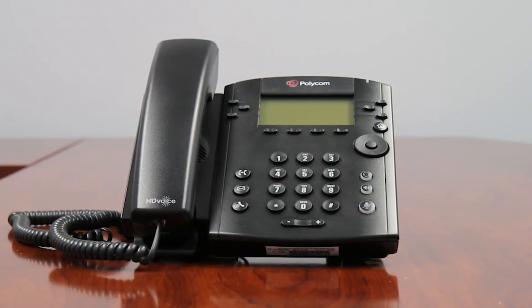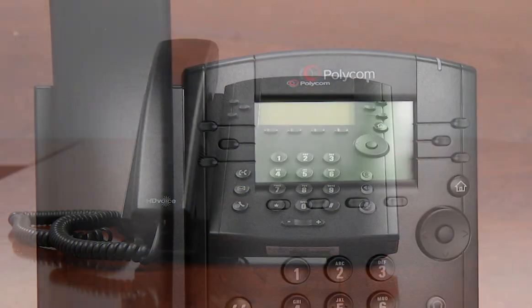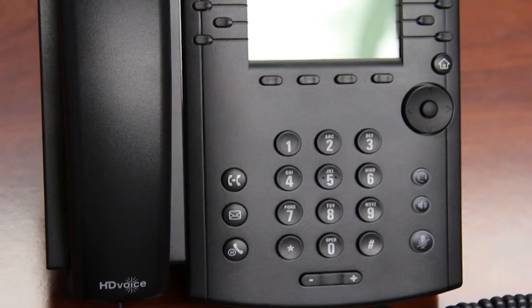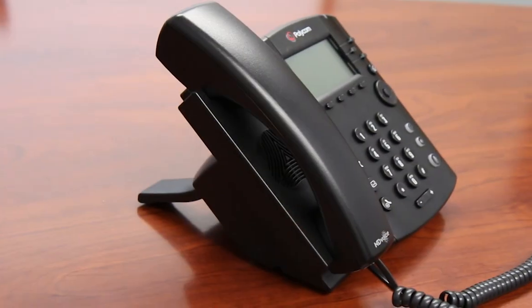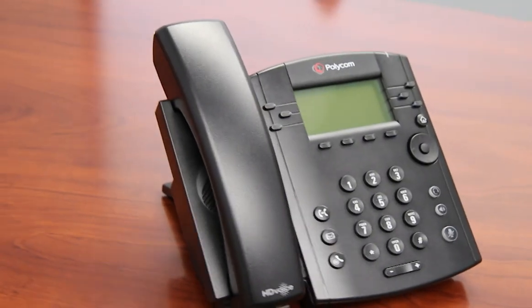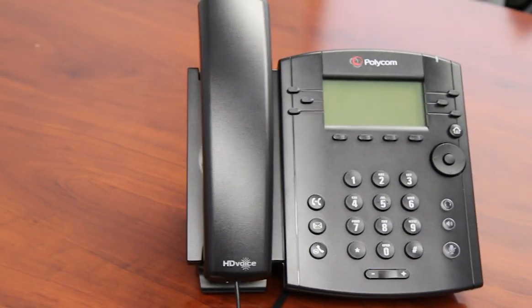This is the Polycom VVX301 IP Phone. The VVX301 provides users with a powerful entry-level business media phone. The VVX301 is similar to the VVX300, but adds improved memory and processor.